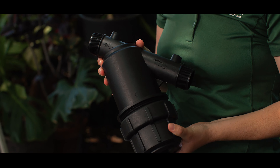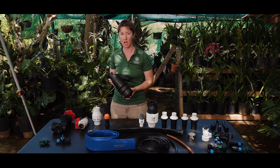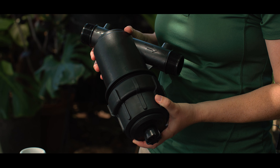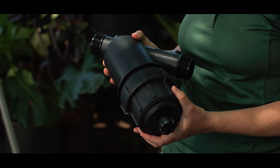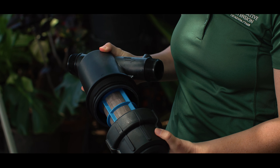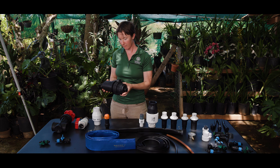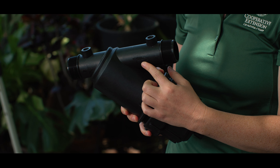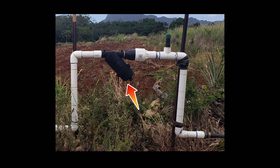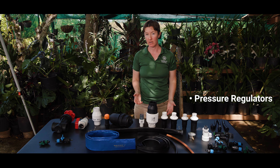Filters are one of the most important components of a drip irrigation system. Filters help to remove any particles or sediment that might be flowing through your irrigation lines, which can cause your emitters to clog and prevent water from being delivered to your plants properly. The two most common types of filters are disc or screen filters. Inside the housing you can see the filter — this is a screen filter. On the housing, it will indicate the direction of water flow, so make sure to install it with the water flowing in the proper direction.